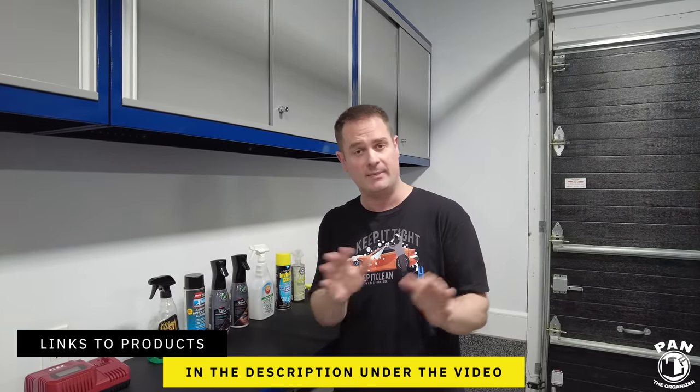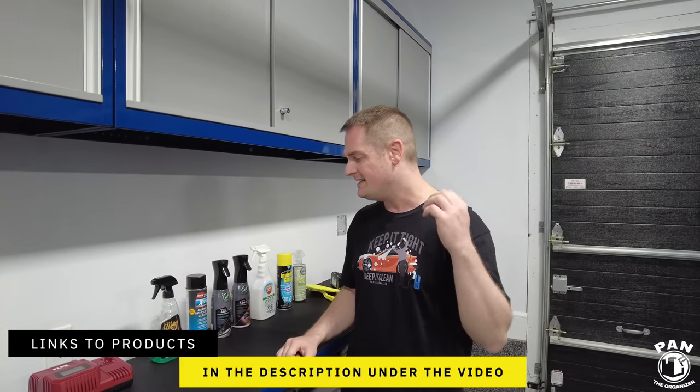Today I'm showing my brother how a newbie or beginner in the car detailing world can tackle his interior. We're going to clean, enhance, and protect the surfaces. To do so, we have a bunch of products. Again, all the links will be included in the description under the video. So all you have to do is sit back, relax, and enjoy the show.